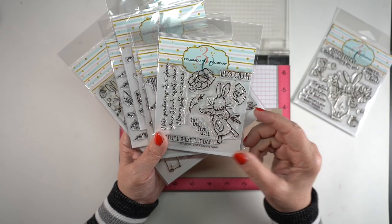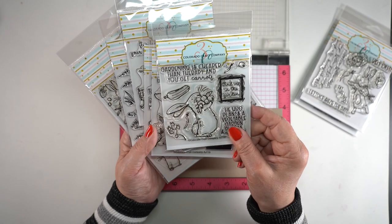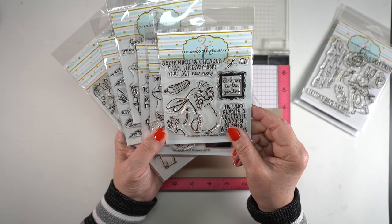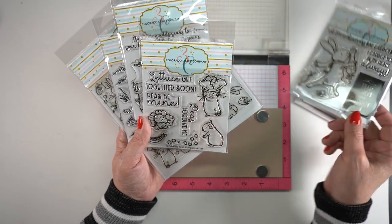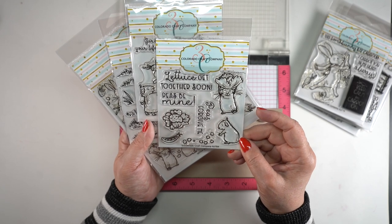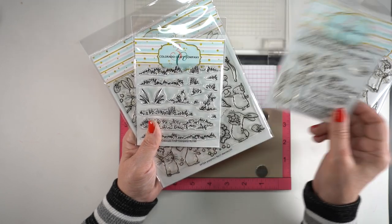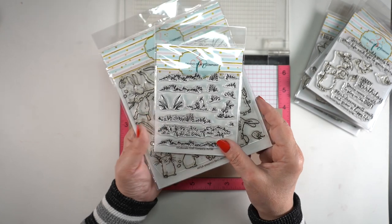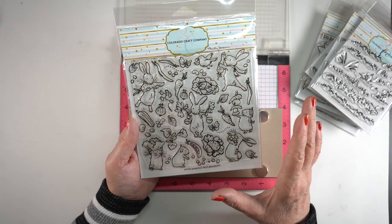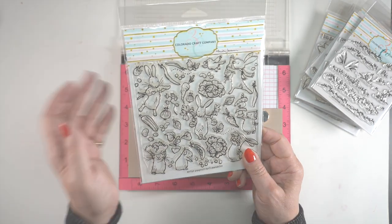Let's begin by looking at the stamps. There are eight stamp sets in this release. Seven of them have animal images that I decided to use — I've been having so much fun doing animals lately. I've also used a couple of the little vegetables that are in there with them. The background stamp has all the images except for a few; there are a couple missing and they're also smaller than they are in the individual stamp sets, so they're not the exact same ones.